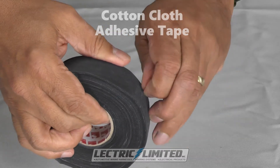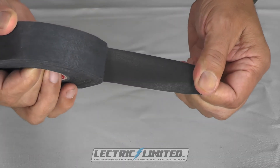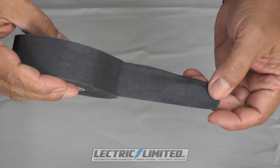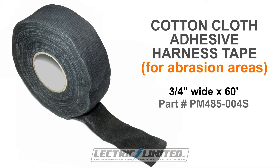This is cotton cloth adhesive tape. This type of tape was used in abrasion areas of the vehicle. During factory installation, sections of the wiring harness that were pulled through areas with sharp edges were protected by the use of this tape. This tape has marginal adhesive backing. Cotton cloth adhesive tape was commonly used on the rear body harnesses. Cotton cloth tape is available in 3 quarter inch by 60 foot rolls, Electric Limited part number PM485-004S.